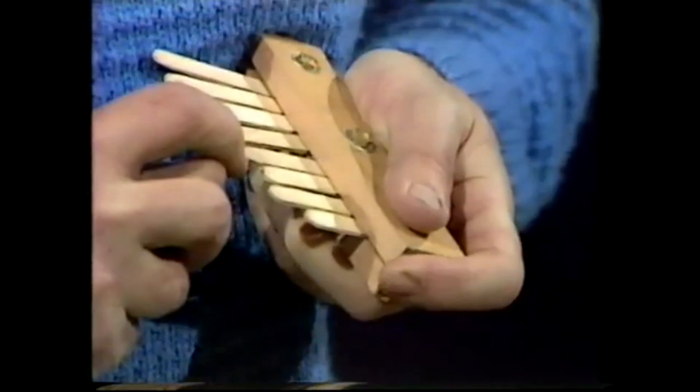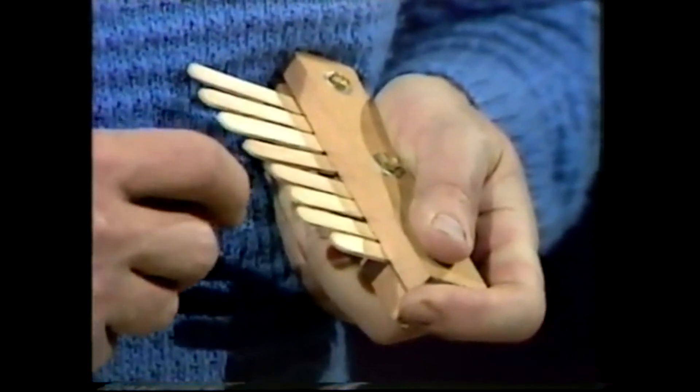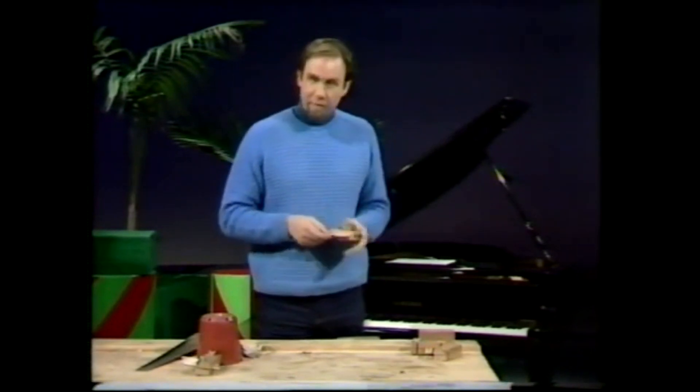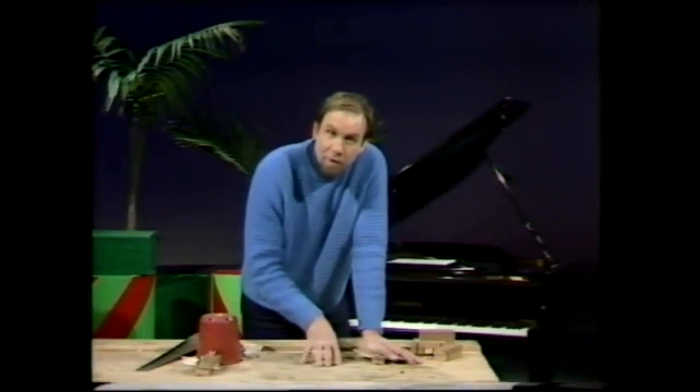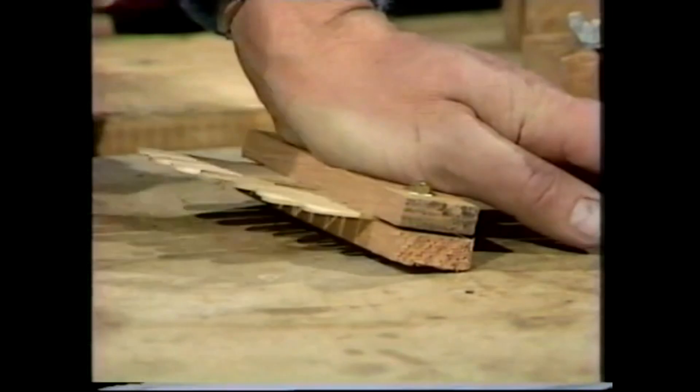Well, if I plunk that, you'll hear a bit of a tune. Pretty disappointing — there's not much resonance. All that's making the sound is that stick. If I put it on the tabletop, though, and hold it down with my other hand, it's going to make the tabletop vibrate and resonate. You'll hear, I think, a much better tune — you might even be able to recognise it.